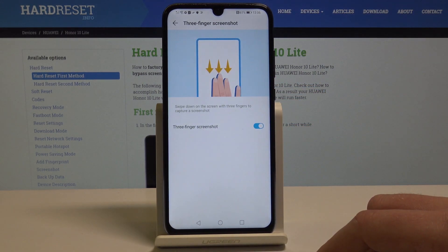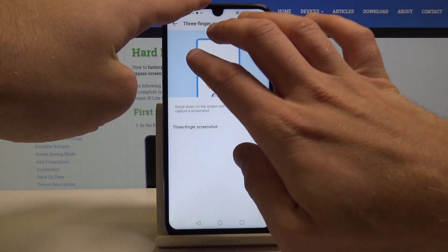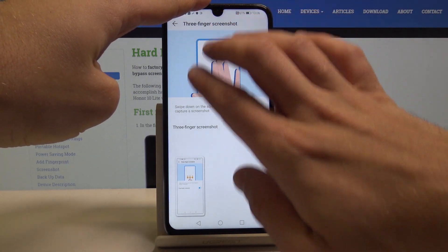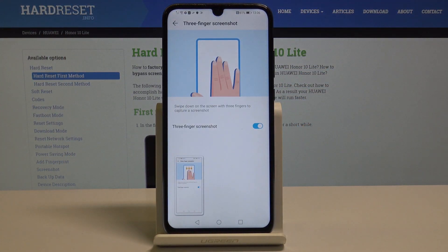Now you can take a screenshot by swiping down the screen with three fingers. Let me show you — that's it. Let's swipe down with three fingers and you just captured the screen.